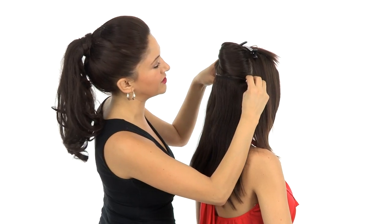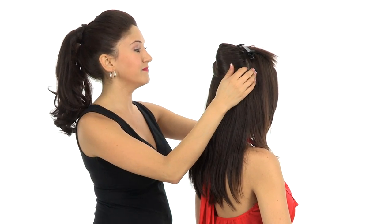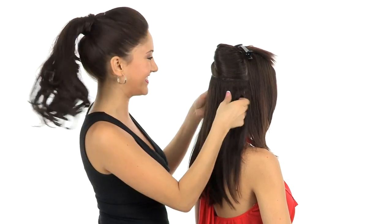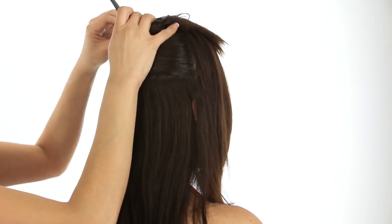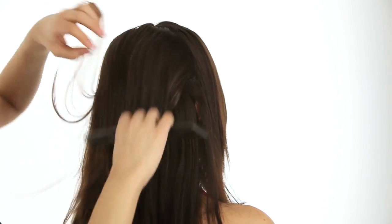Now because this is a two-piece system, some people like to wear just the larger piece for added volume. But if you wear both the larger and the smaller, you get volume and length. Once you have both pieces in your hair, you're just going to release the hair that you've had out of the way, and blend that right in using your fingers or a brush.